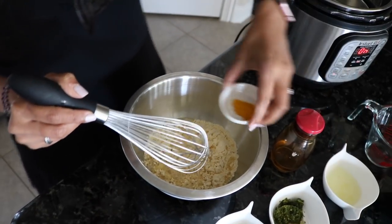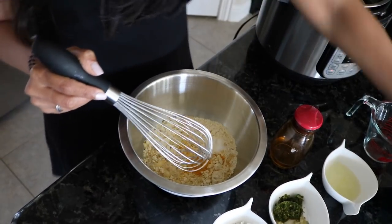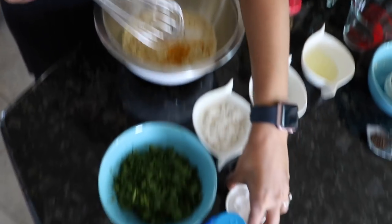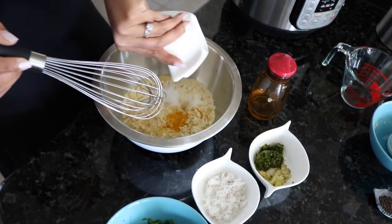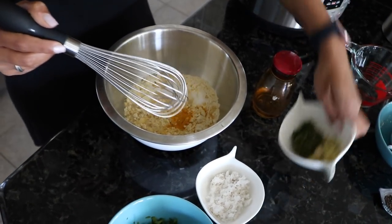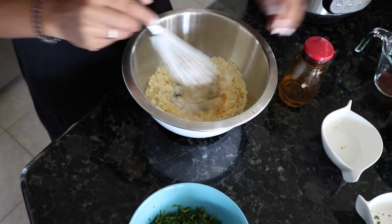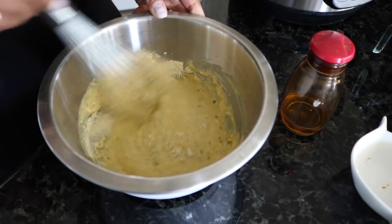Now take your besan flour along with your water and all your seasonings and put everything in the bowl. The only thing you're not going to add right now is the eno — we're going to leave that on the side. Add the lemon juice, the chilies, and the ginger, and mix it all up until it's very smooth.